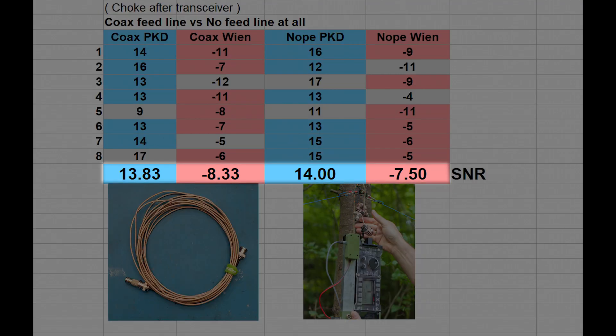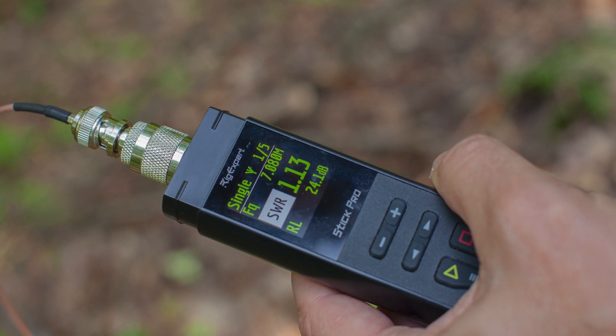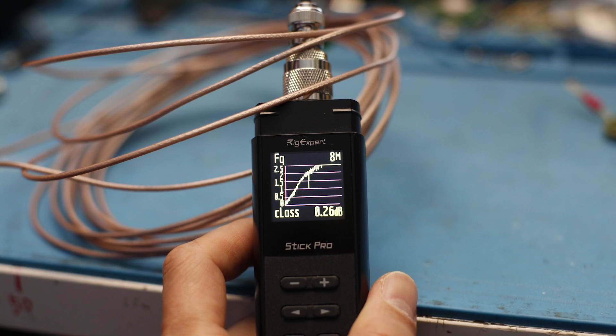You can see there are not many differences — in fact, even slightly higher values on the columns without the feed line. This contradicts the theory, so in my opinion the theory is not true. There seems to be no radiation on the feed line.